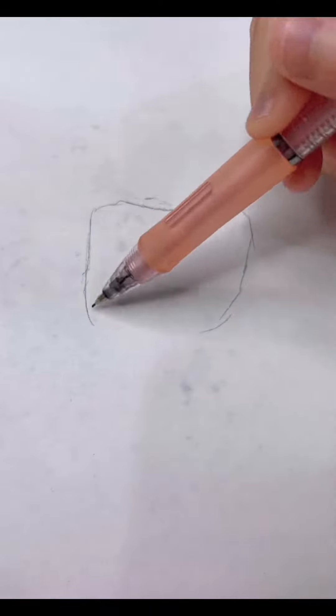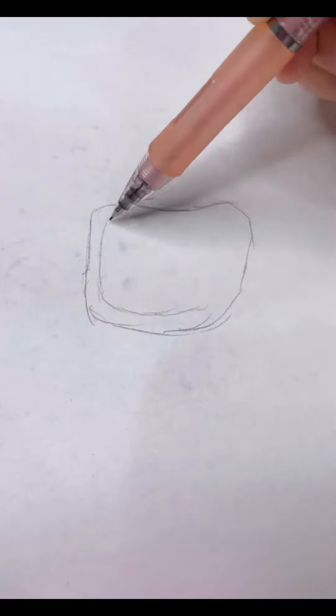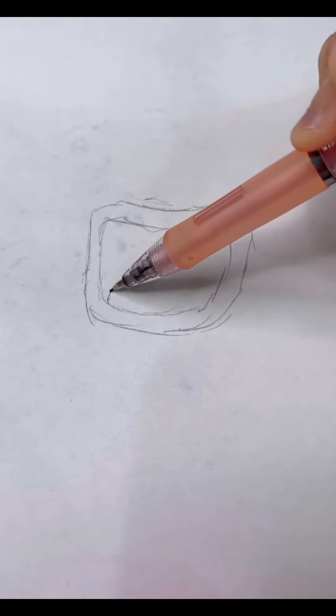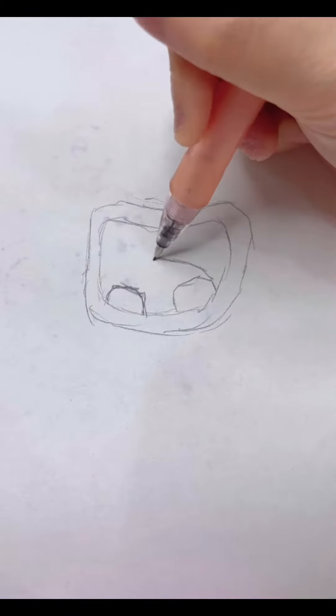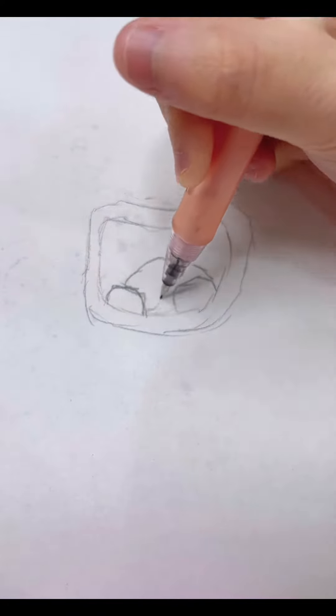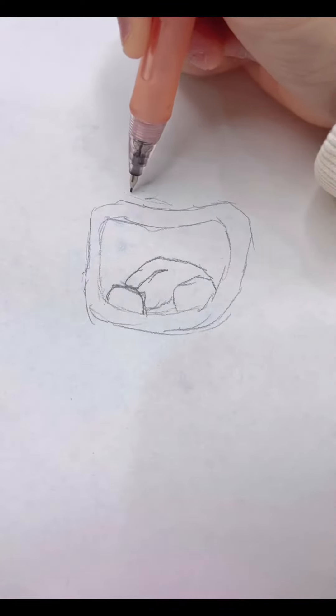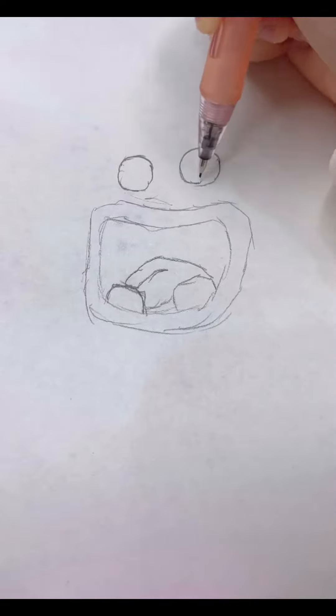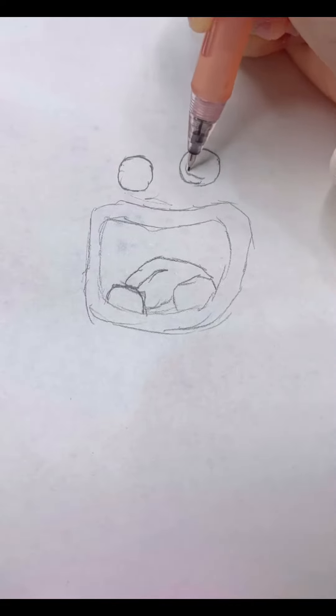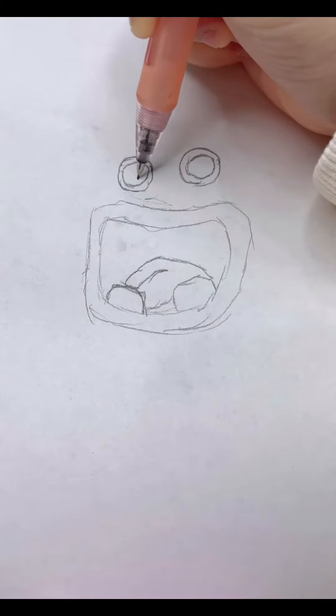So first we're going to start with the mouth, his lips, then we're going to draw his teeth, then his tongue, and we're going to draw his eyes, details, pupils.